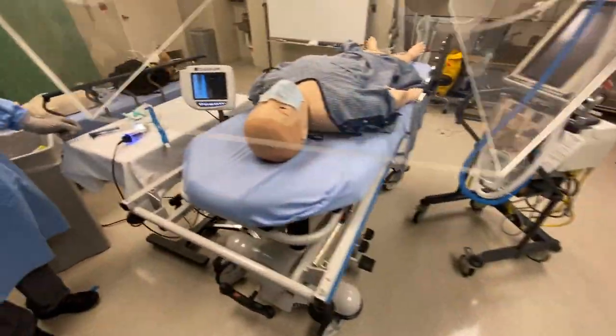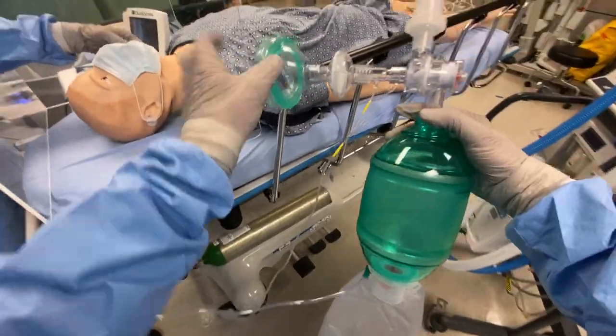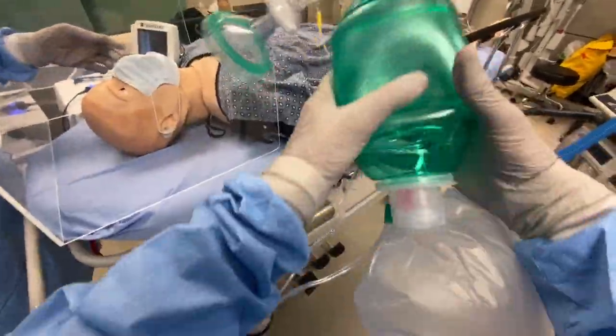Okay, we're getting ready to intubate. I'm going to place the hood on the patient. Hood is on. I have a BVM ready with a viral filter, end-tidal CO2, and a PEEP valve.